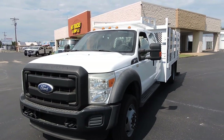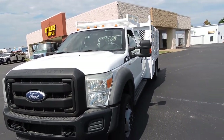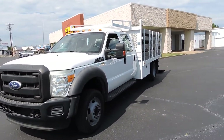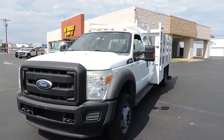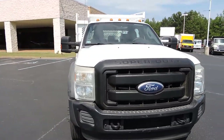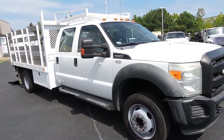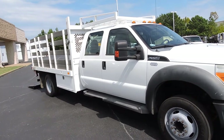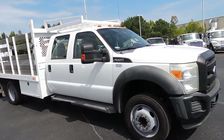Hey guys, it's Dave at HD Trucks and Equip right here in fabulous Henderson, Tennessee. We got some cool little vehicles here for you. We went out to California and picked up these super clean rust-free trucks. They've been used in the movie studio business and custom built for their applications, but they've got a lot of cool stuff on them. This might be a little longer than normal, but I'll try to keep you informed.